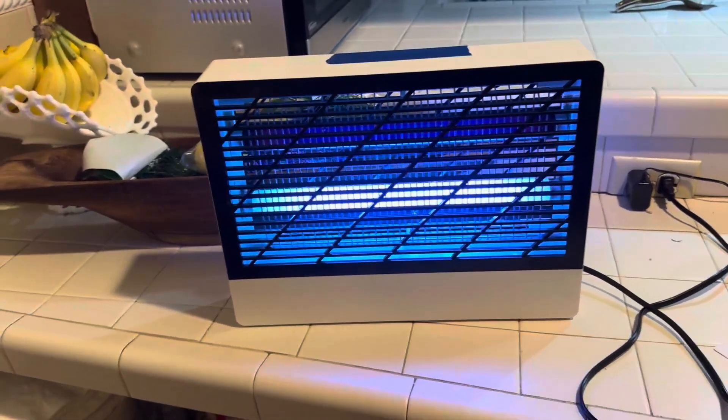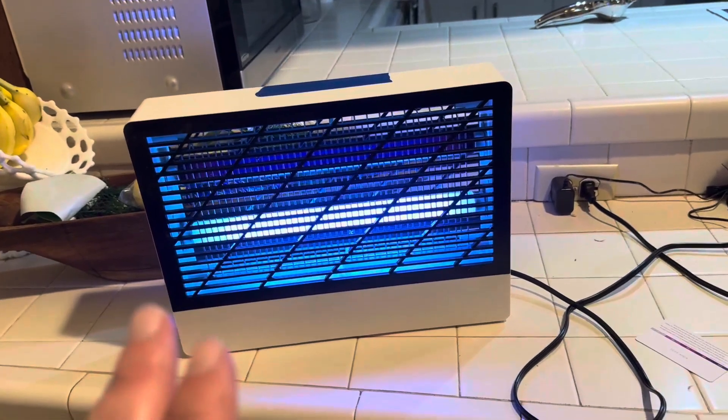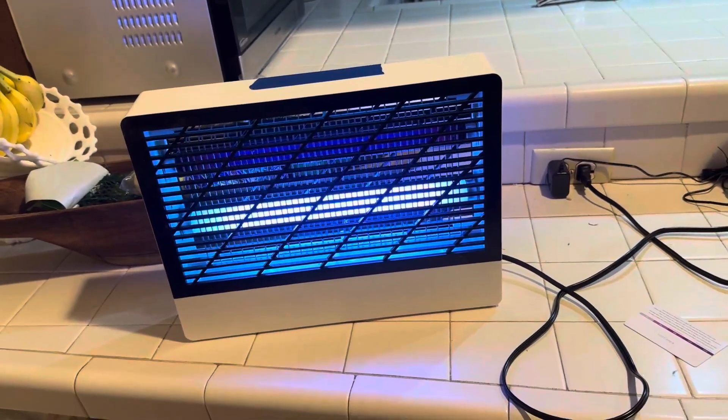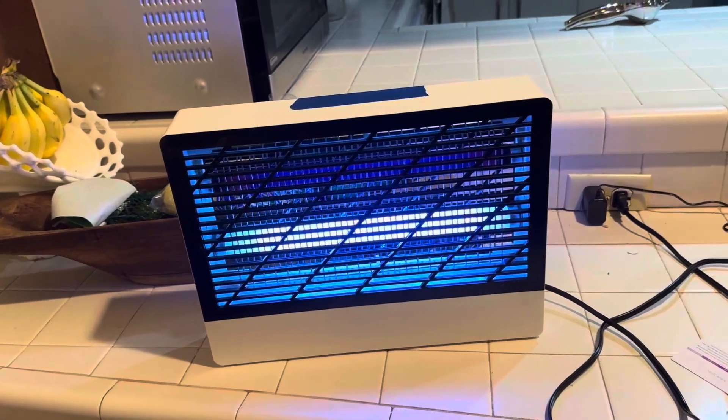Dove here with another Amazon review. This is my UV Bug Zapper. I really love this Bug Zapper. I've owned several Bug Zappers in the past, and by far, this is my favorite zapper.